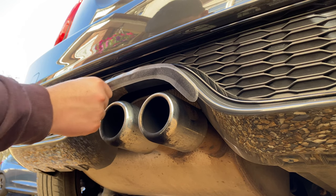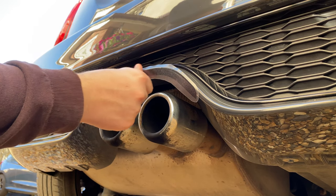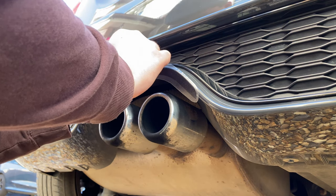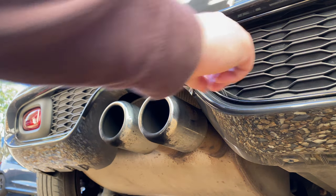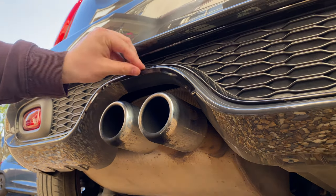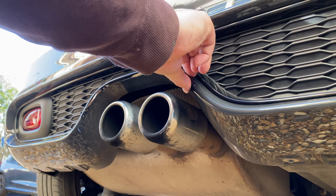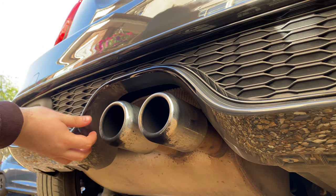I'm going to work it around the edge like so. I'm going to pull the cover off and push that in.